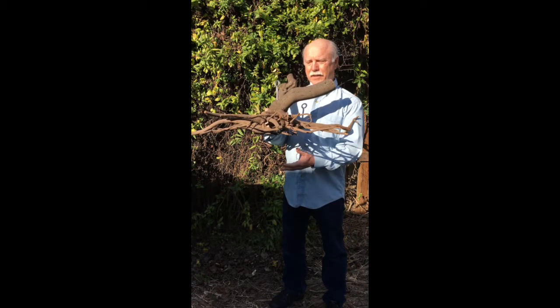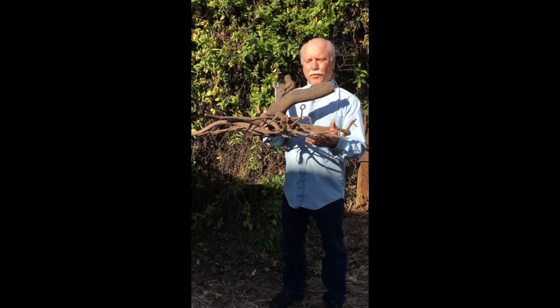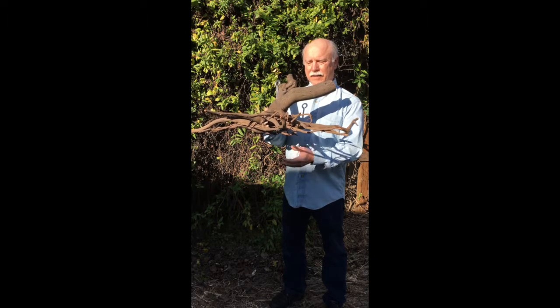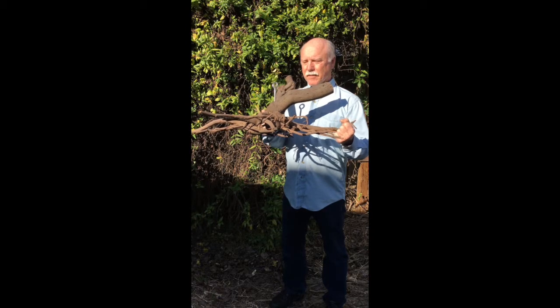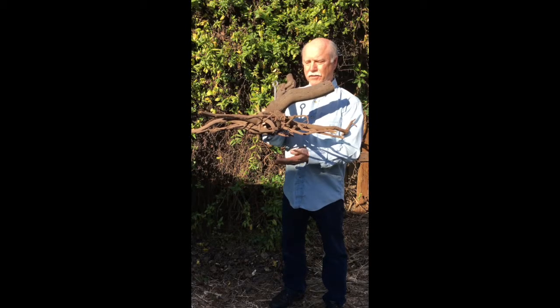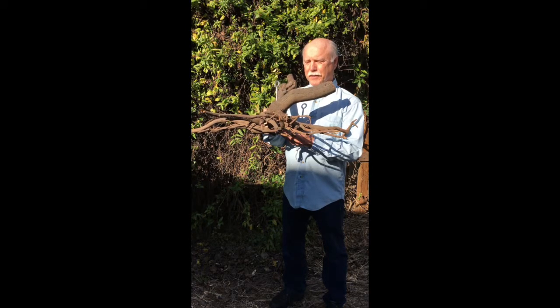Without a taproot, trees depend upon the width of the root system for stability as opposed to being anchored. Now there are three exceptions to taproots: oak, pine, and nut trees all have taproots. But this Ceanothus shrub grew without a taproot, so it's happy.